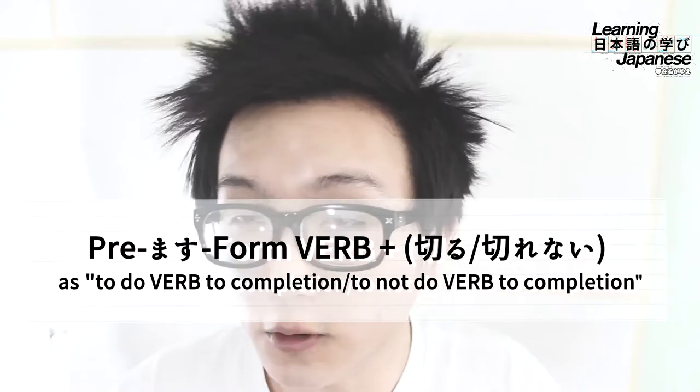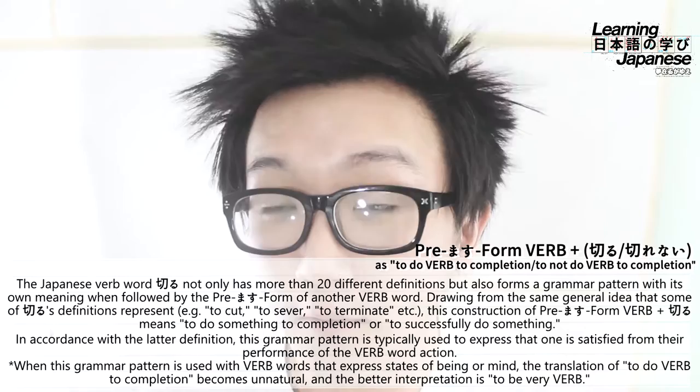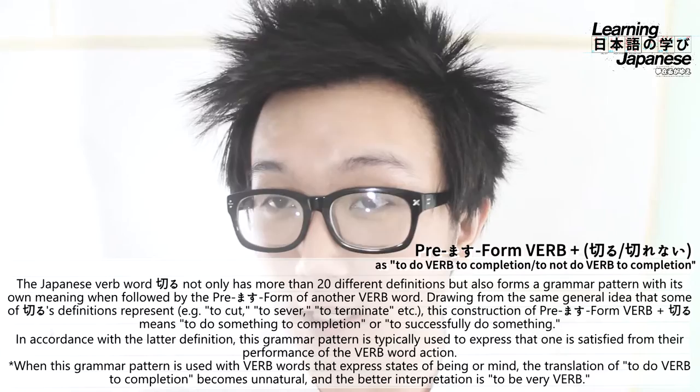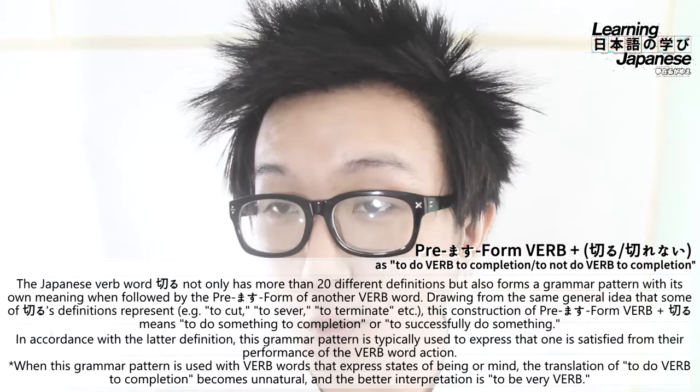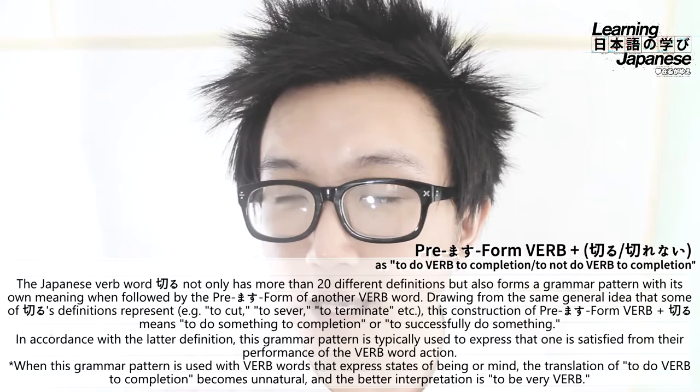The word kiru is one of those words in Japanese that has a lot of different definitions — I'm going to estimate probably more than 25. Words with dozens of different definitions tend to not only have a bunch of meanings, but they can also form a grammar pattern that has its own definition when you attach them to the premasu form of another verb to make this kind of compound verb.